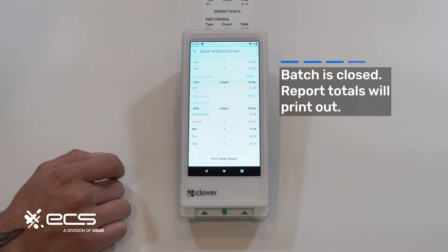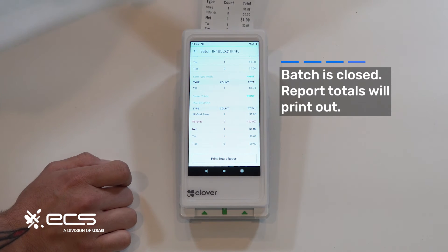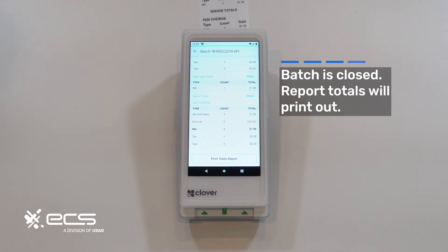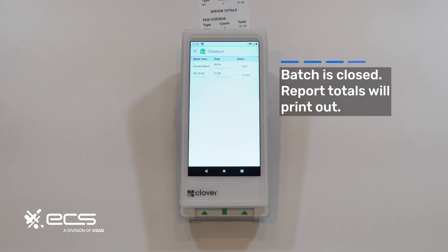At the bottom you can print out the print totals report, which tells you what the server totals were. So if you're a restaurant and you have multiple employees running transactions through the night, it will allow you to see who ran what, with how many transactions and how many tips if applicable. Hit the back button and you'll see that this batch has been closed and a new one has automatically been opened, so you're ready to run more transactions.